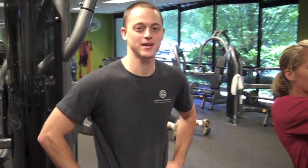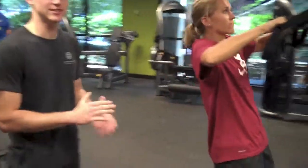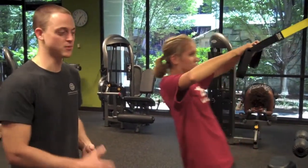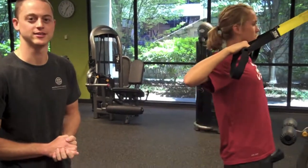These are the TRX rows. Just like the TRX skull crushers, the lower your body is, the harder it is. The more upright she is, it's going to be easier.